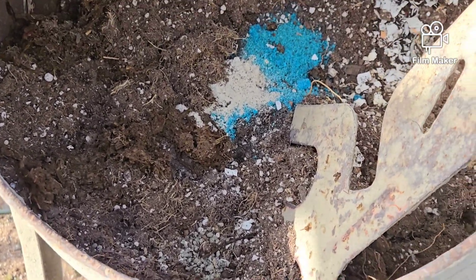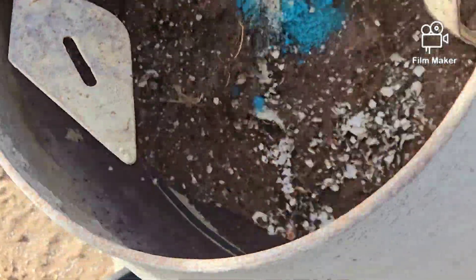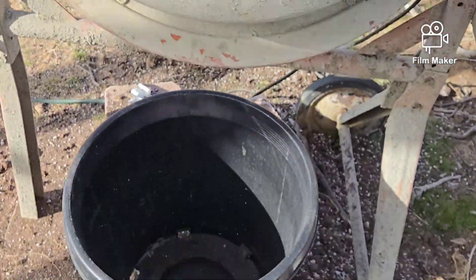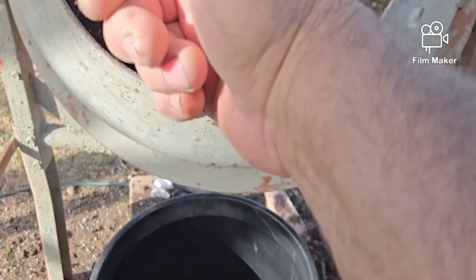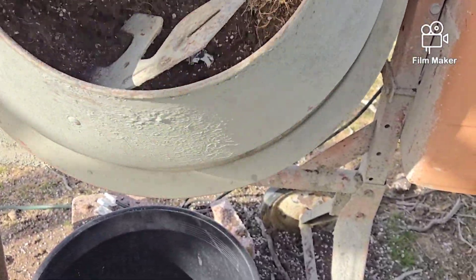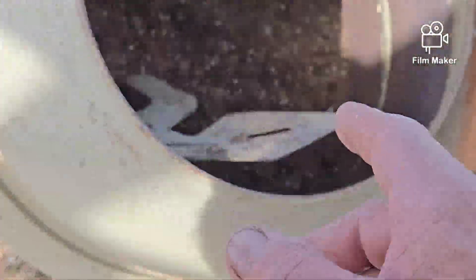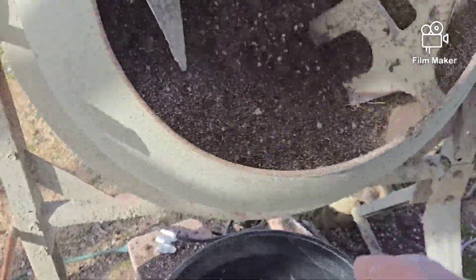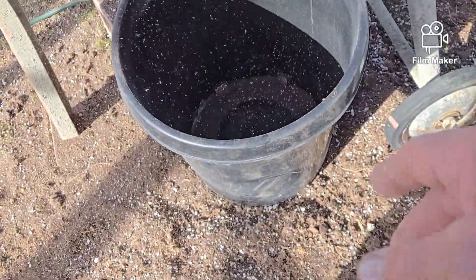Once I get that all put in, I turn on the mixer. I start it with the opening straight up in the air so I can dump the bucket in easily without spilling. I start it in the upper position to break up most of the clumps, then lower it down one more notch to break up the final clumps. Any big clumps that fall out I just step on and crush up, and I'll clean that up later.